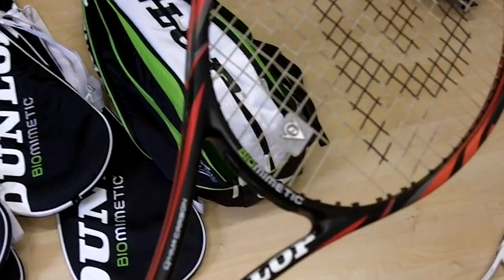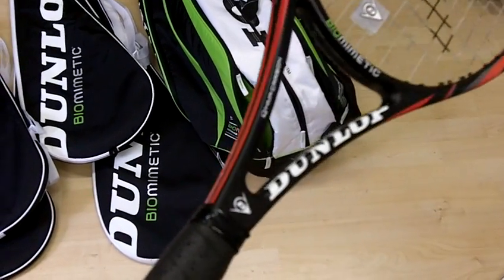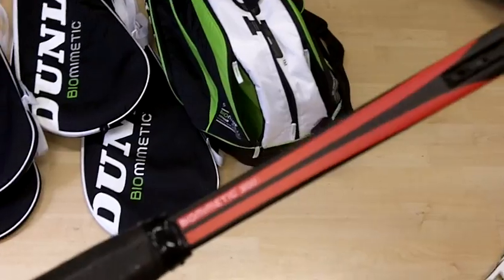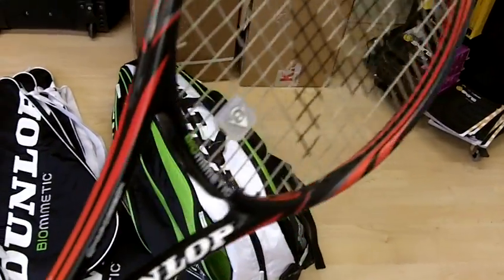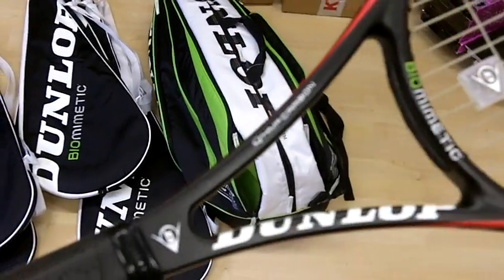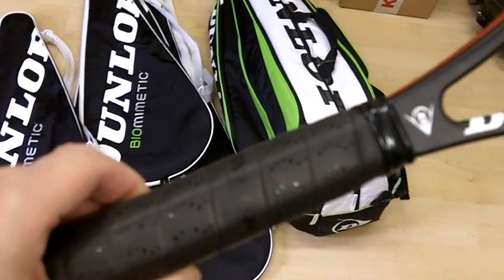This is the new Dunlop Biomimetic 300 frame from Dunlop, which will hopefully be used by Vadasco. It features the Aeroskin technology running around the frame for more speed and power into your shots, HM carbon construction, and Gekotech grip for more tack.